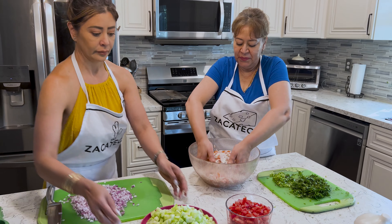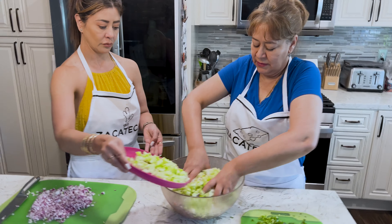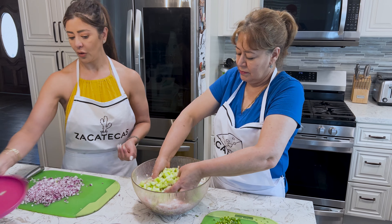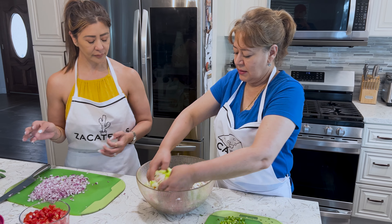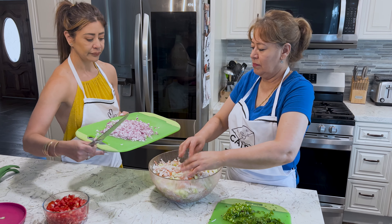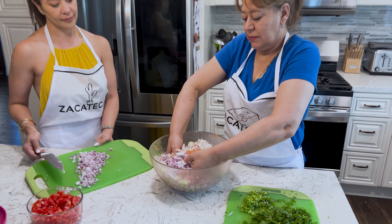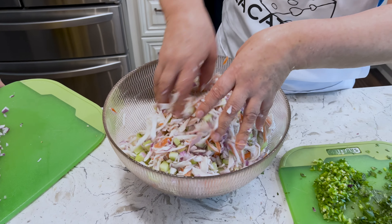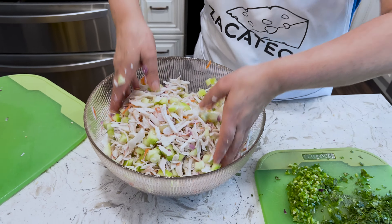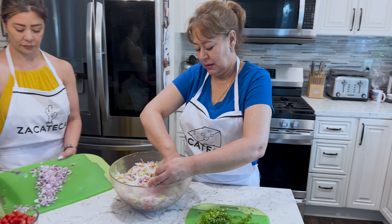Leti, me pones aquí el pepino, por favor. Cucumber, cebolla — the onion. La cebolla estaba muy grande y le pusimos la mitad de la cebolla. And how much jaiba is it, Amah? Eran dos libras y media — it's like two and a half pounds of jaiva that they're using.